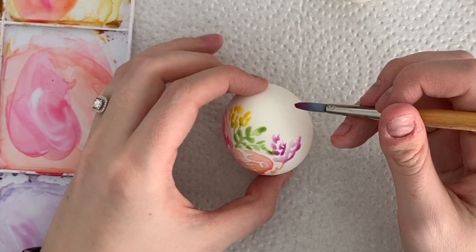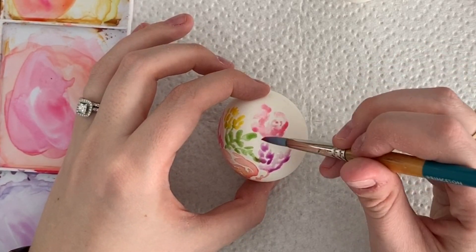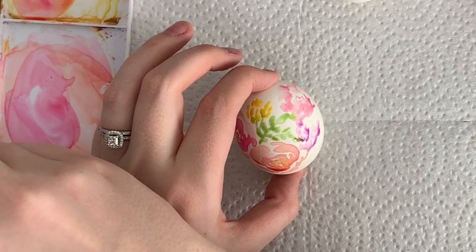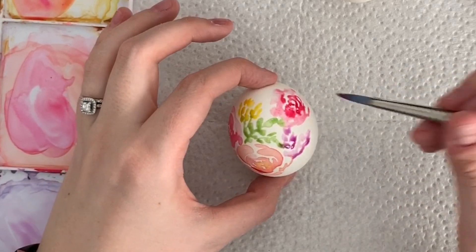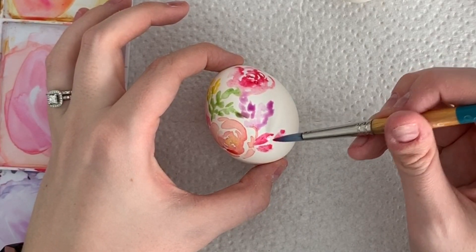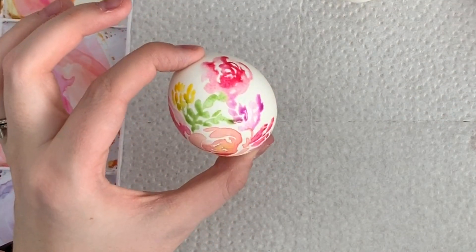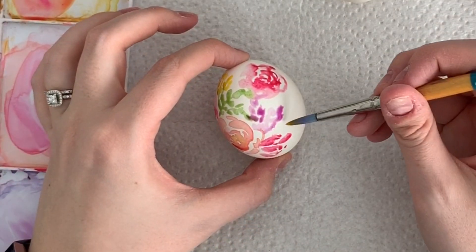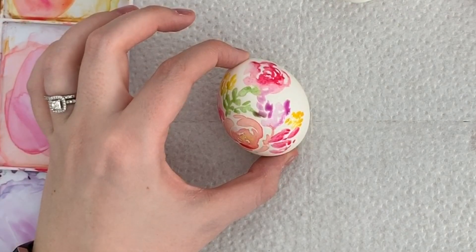I'll do another rose up here. You can even try a peony if you like. Obviously you can't do the whole egg at once because you need to allow drying time, so I usually just do one side, let it dry, then do the other side. I'm going to do some random petals down here too — you could even just fill up your whole egg with random petal shapes and I think it would look great. Some more yellow flowers over here. If you feel like you need a smaller brush you can use one for a bit more detail.